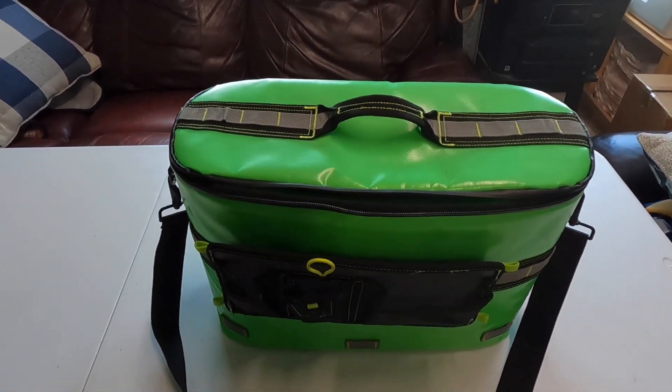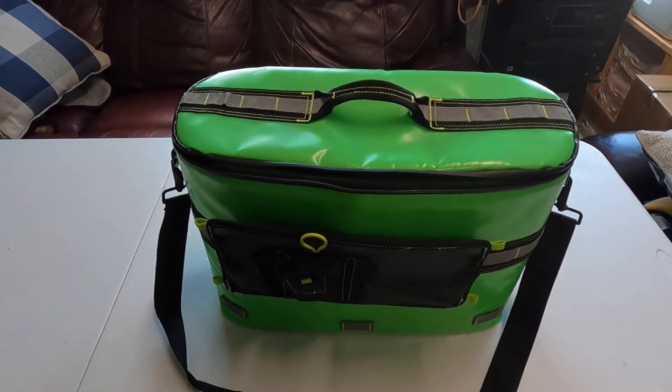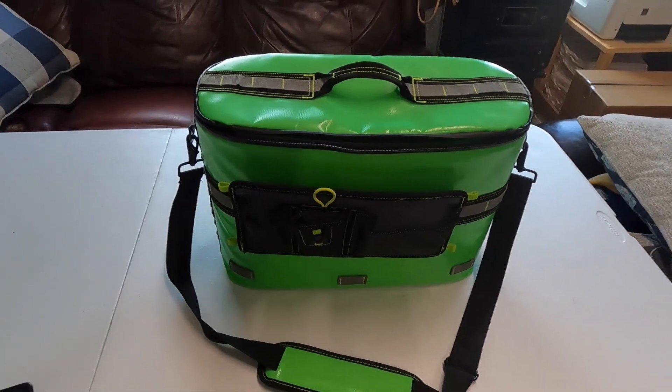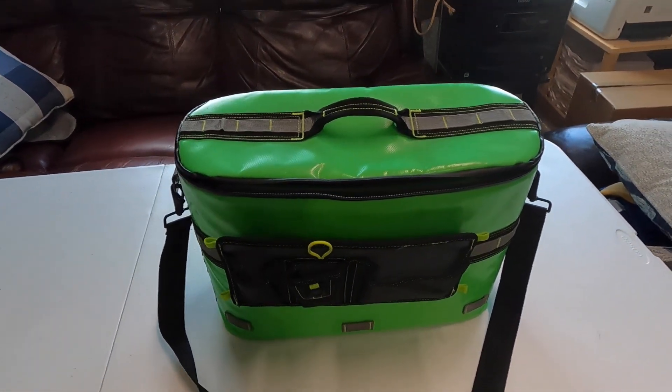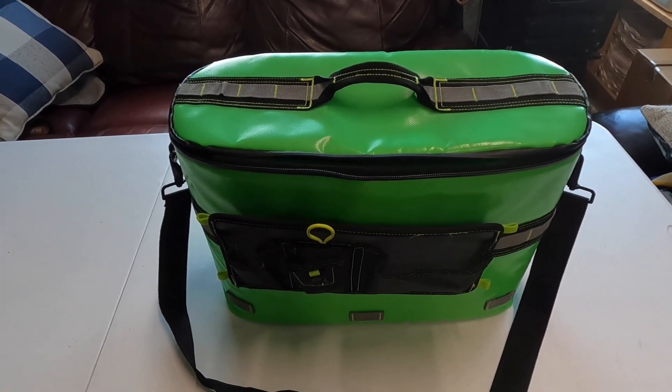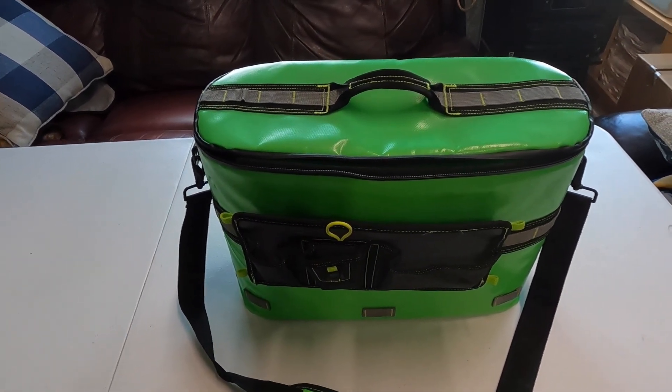So if you guys are on the market for a cooler, no need to go out and spend hundreds of dollars — unless you want to — but for me this cooler works perfectly and I'm super happy with the purchase. Not sponsored or anything, just want to share info with you guys on the things I use out there.